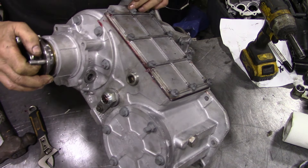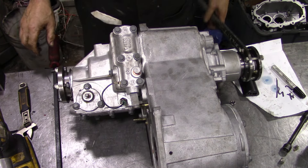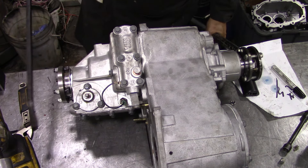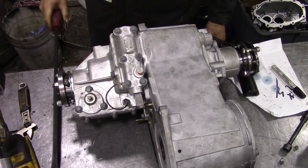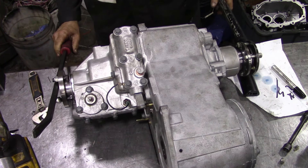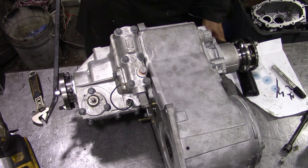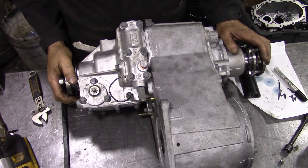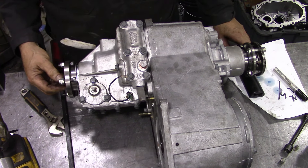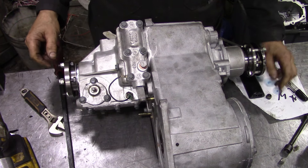I've got my flange holding tool on here and a bar on here - that's the resistance you get. Now if you put it into diff lock it's locked solid. I was having a bit of a play with this because I was worried it wasn't going to go in, but when you take it out of diff lock it really has to be spinning a bit in order for it to come out.